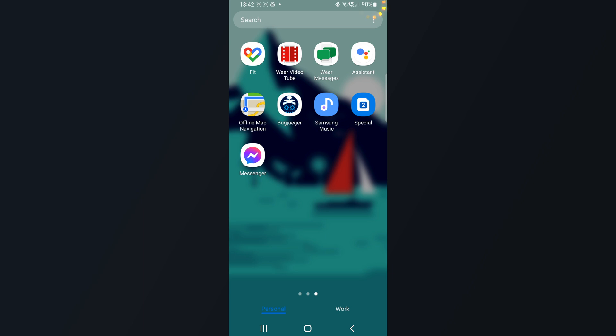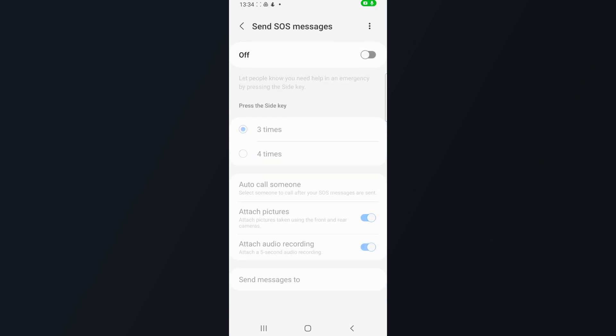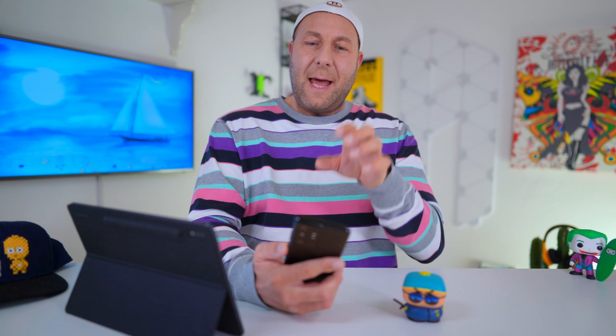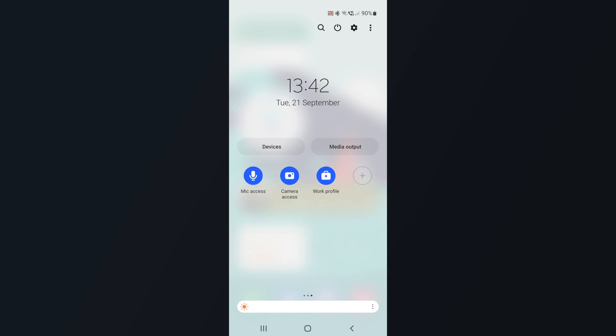When any application you use is using your microphone or camera, you now have a green dot visible — a visual representation that this application is using your microphone and/or camera. Apple users will recognize this is there as well. But it's good to have, because if something feels off, you can go into the quick menu where you now have microphone and camera options available to immediately block or turn them off.